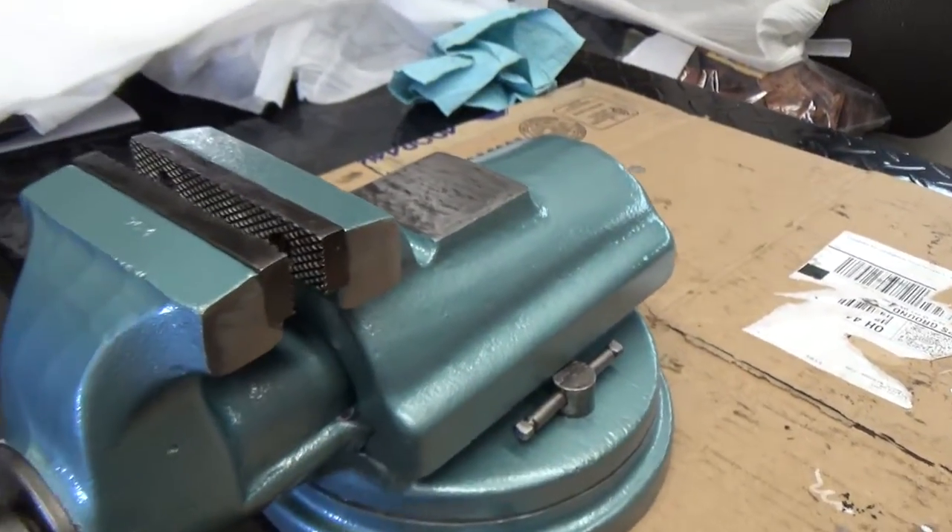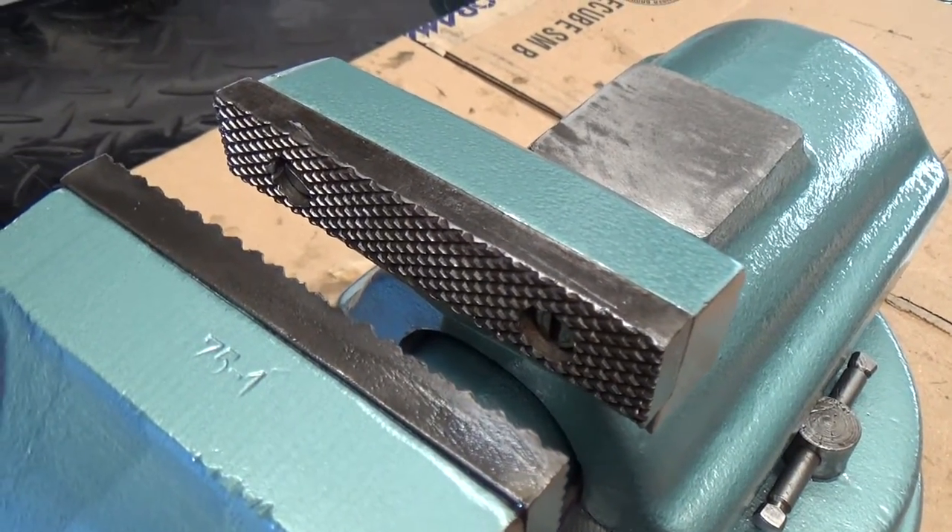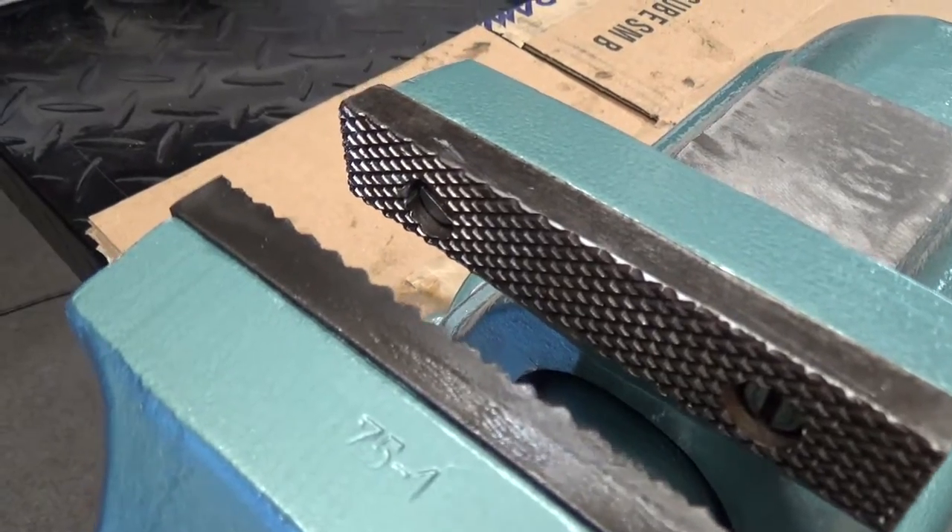The jaws are not beat up at all — no hacksaw marks over the top — which I was very happy to see.